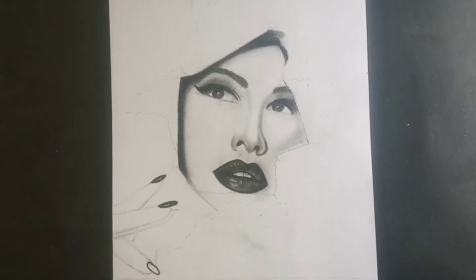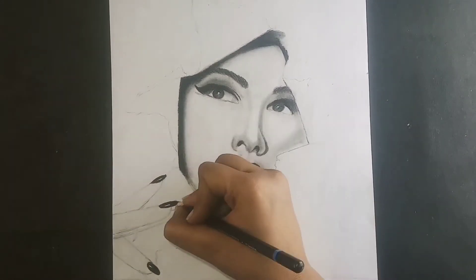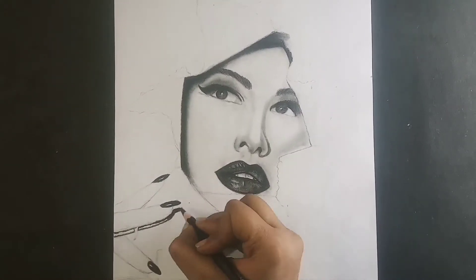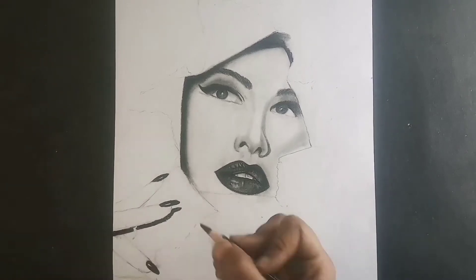Now I'm doing fingers and nails. If you have a black and white photo, the nail is also black. It has been painted on it, so it has been black.